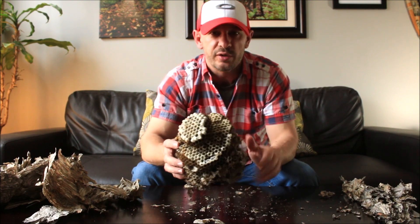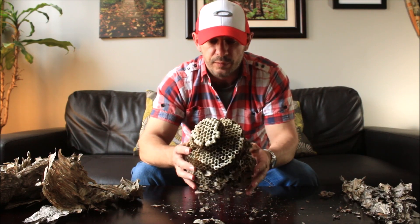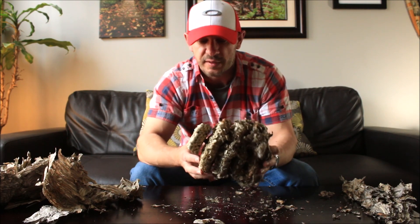Now a colony for bald-faced hornets ranges from about a hundred individuals to three or four hundred. So for an estimate with this size nest, as you can see, probably 100 to 200 hornets would have occupied this at any one time.